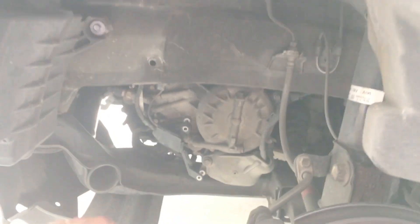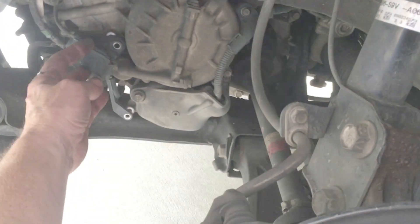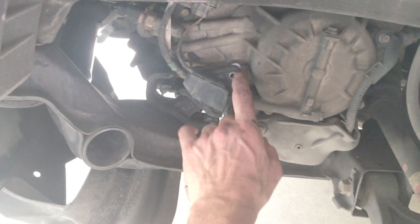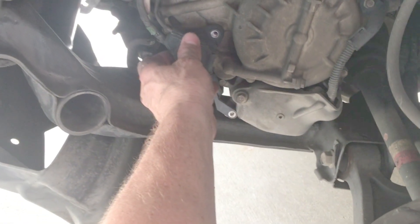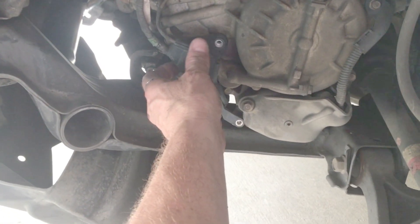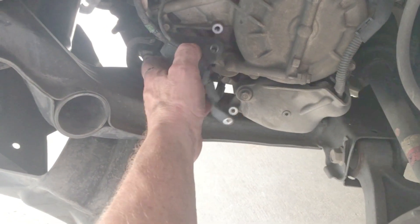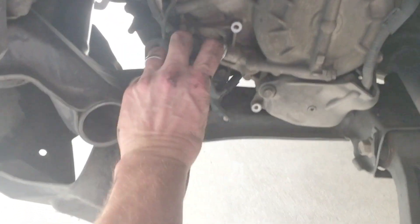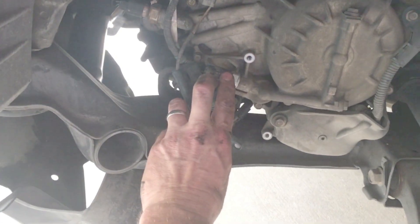Then I come up under here. I've already moved the screws — you've got these two screws right here. These are 10 millimeter screws: one goes here and the other one goes right there. That's just a cover, and this is the number three shift sensor, or shift pressure sensor. You just take that off and move it forward. That plastic cover is covering it.